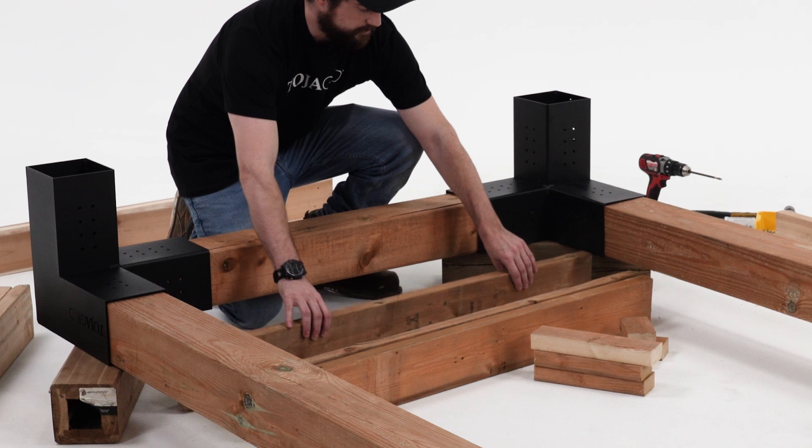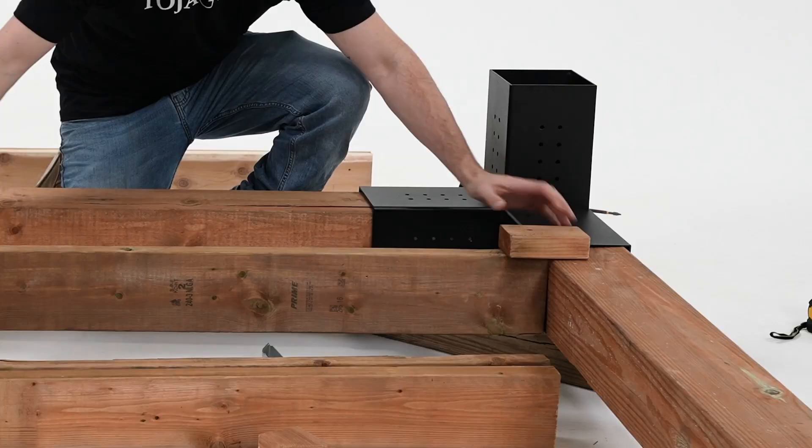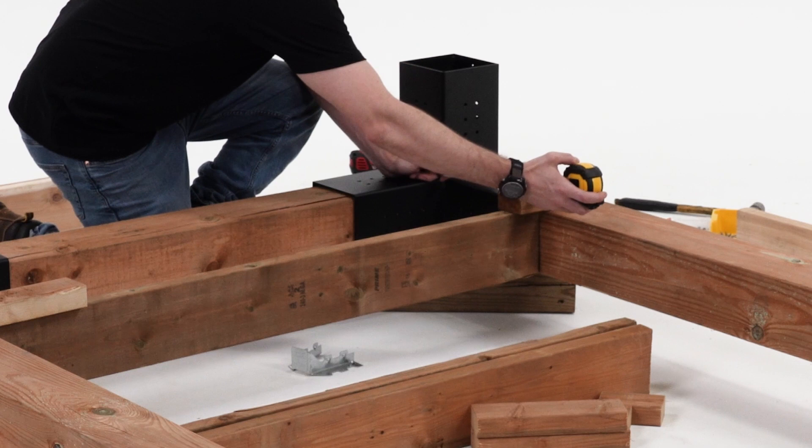When adding support beams to the base for a strong structure, you can attach temporary guide blocks on top of the lumber to make sure it's level with your base lumber. Space them roughly 12 inches apart.